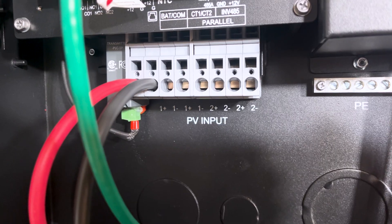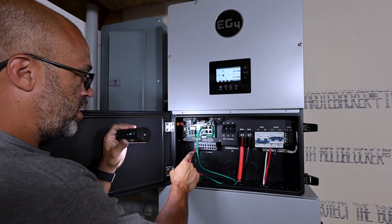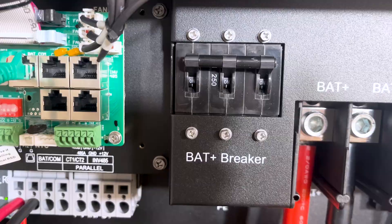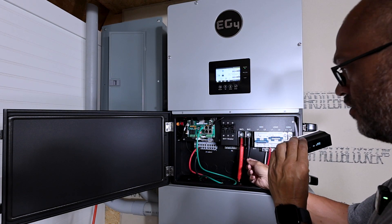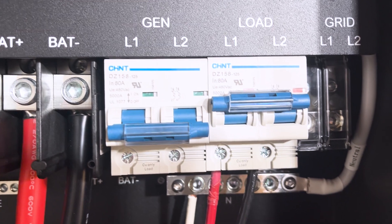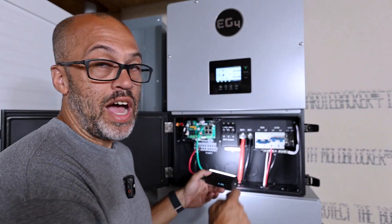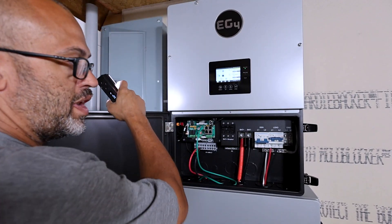Then you have PV2 the same way — you have four inputs total but you can just use two of them. Right now I've only got the one MPPT hooked up. You've also got your main battery breaker at 250 amps — positive on the left, negative on the right — torque them per spec. If you want a generator hookup, you have a breaker right here for L1 and L2. I don't have a generator on here right now, but it's an option.